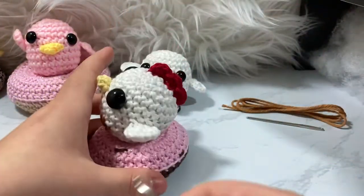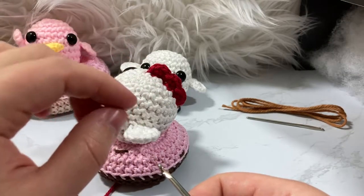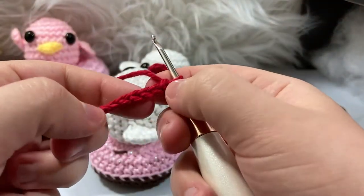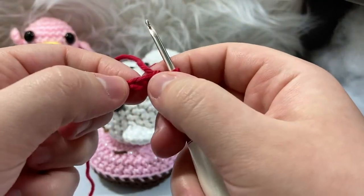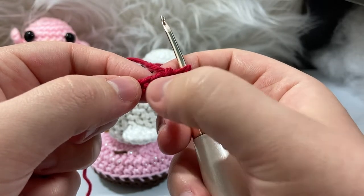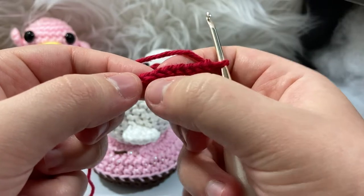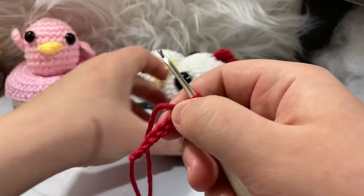Essentially when you're making your little comb you're making a repetition of single crochet three and slip stitch, three times. We have seven stitches, and what we're essentially going to do is skip our seventh chain and go into the sixth one and the fifth one — that's where our repetition starts. So we're going to single crochet three and slip stitch, single crochet three, slip stitch, single crochet three, and slip stitch. We just did the seventh chain so that we can kind of round it off and it looks a little bit better.